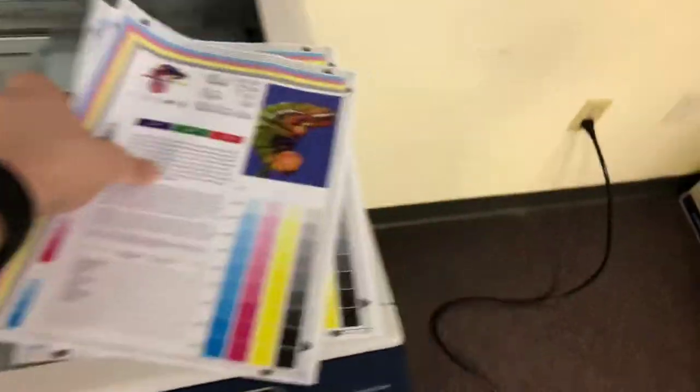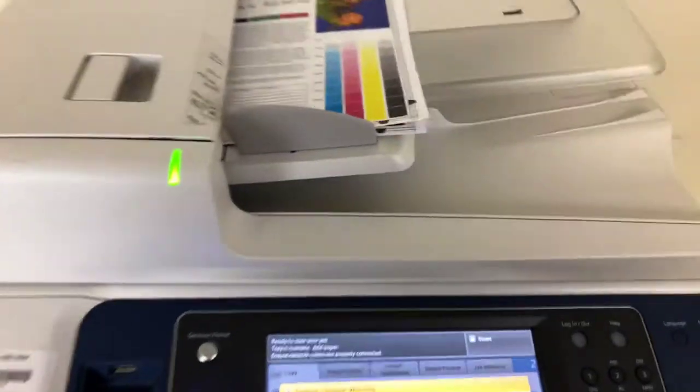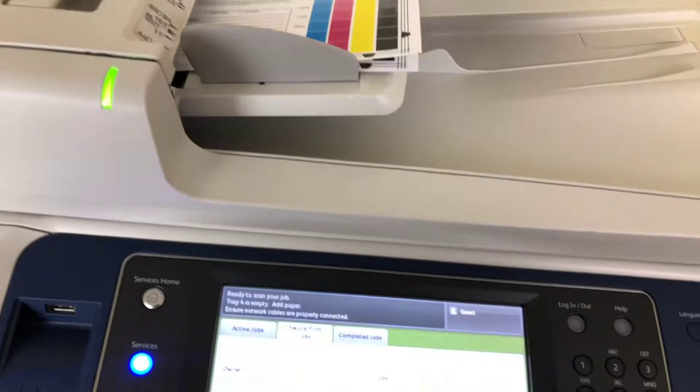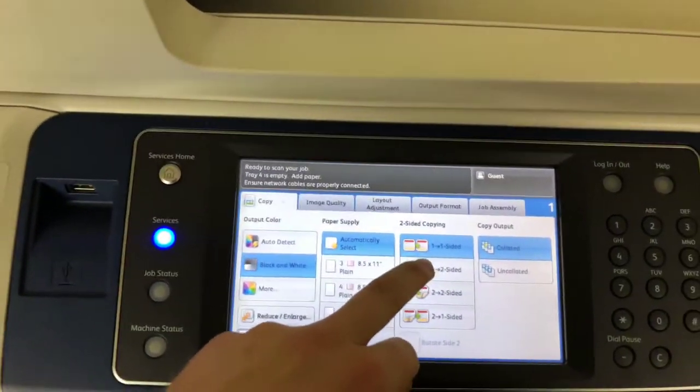Now we'll go ahead and test out the document feeder and also test out the duplexing feature. This feature allows the machine to do double-sided copies and prints.